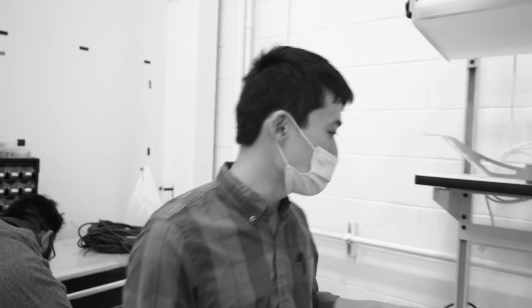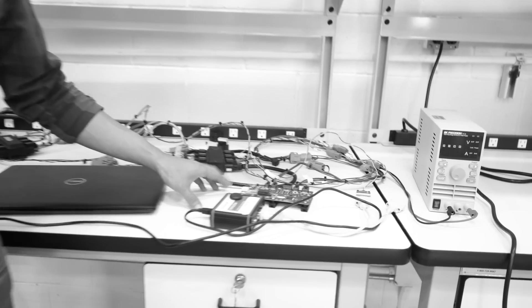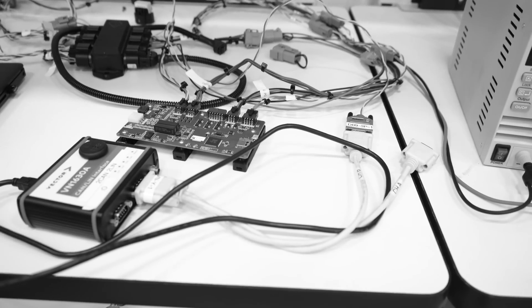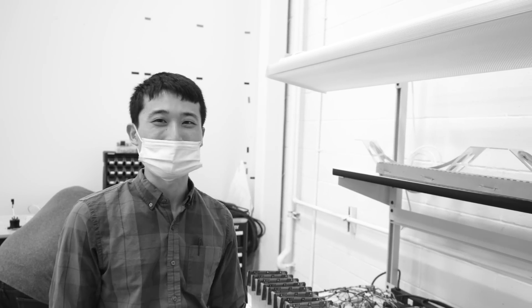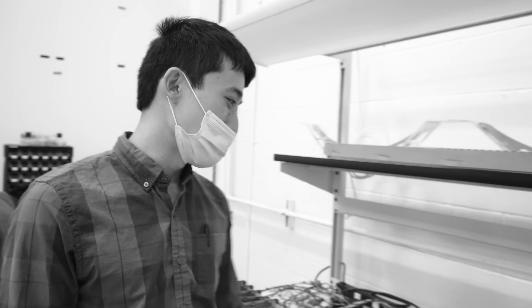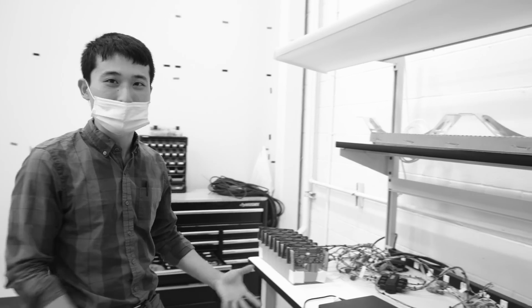These are all harnessed up and connected to this little guy right here, which is the string control board. What this does is it takes the information from the module boards, interprets it, and then sends it along to our vehicle control unit so we can make good choices about what we're doing with the battery. The purpose of this bench — why it's so messy — is it's temporary, just to make sure that everything was talking correctly together.